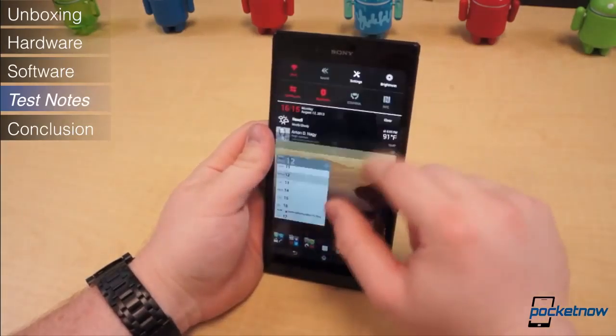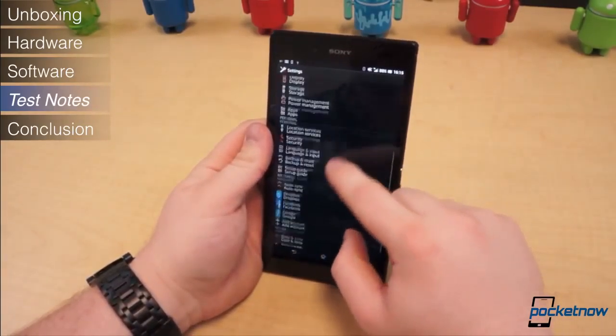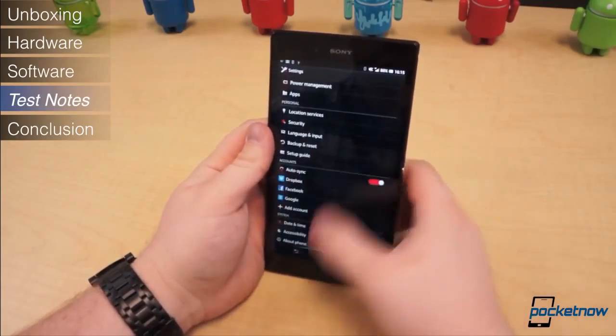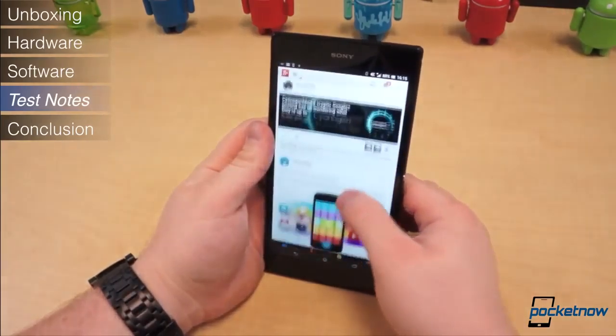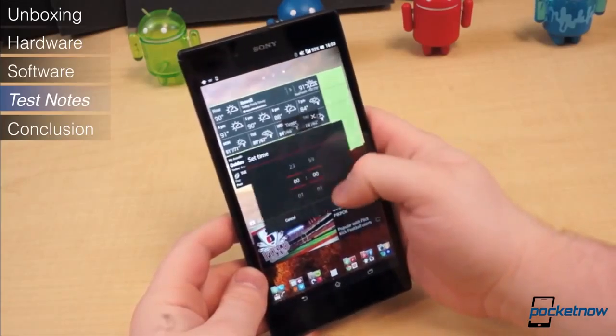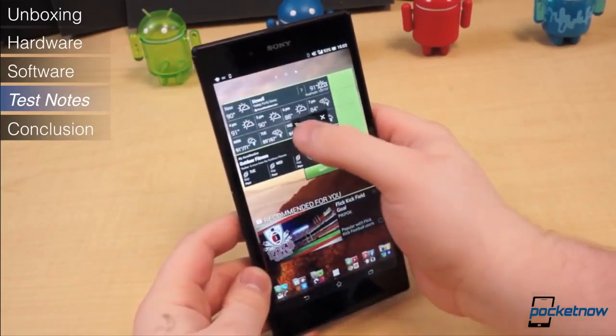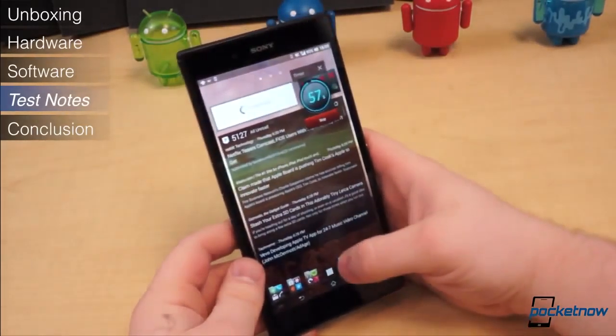We must note that after several hard resets we're still experiencing issues with the touchscreen. It's insensitive at times, not even picking up taps and swipes; other times it's entirely too sensitive or poorly calibrated, accepting swipes as taps and vice versa. We can neither confirm this is a common issue nor that we've received a defective unit, but we have found more than one other user with a similar problem.